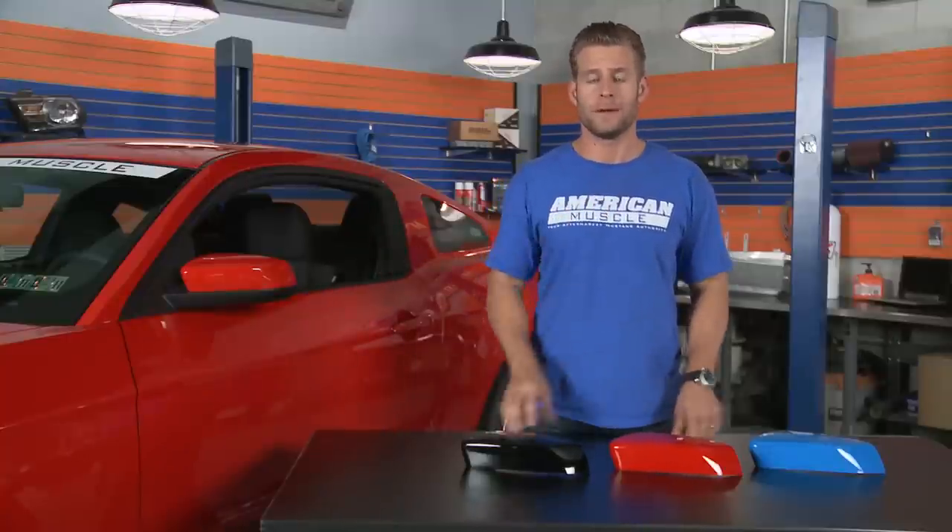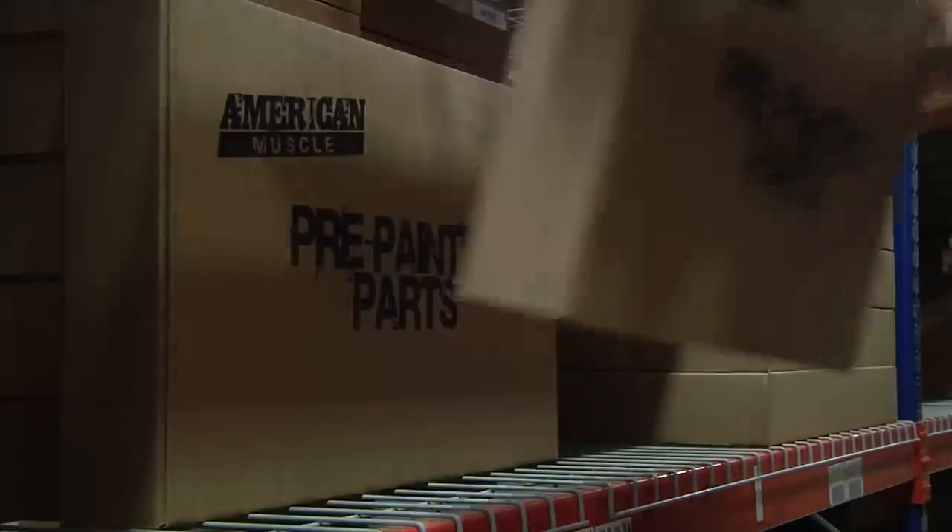The best part is, since we do paint these in house, they're always in stock, ready to be shipped the same day as your order.